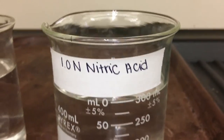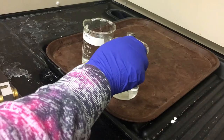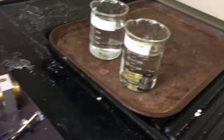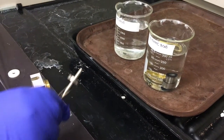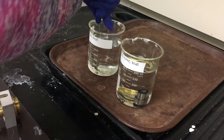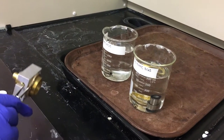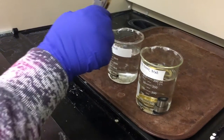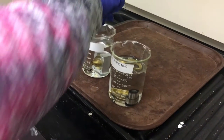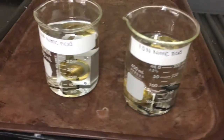One normal nitric acid will need to be prepared for the next step. All non-plastic pieces of the FID unit will need to be placed inside the 1N nitric acid. All of the pieces will need to soak for about a half hour's time.